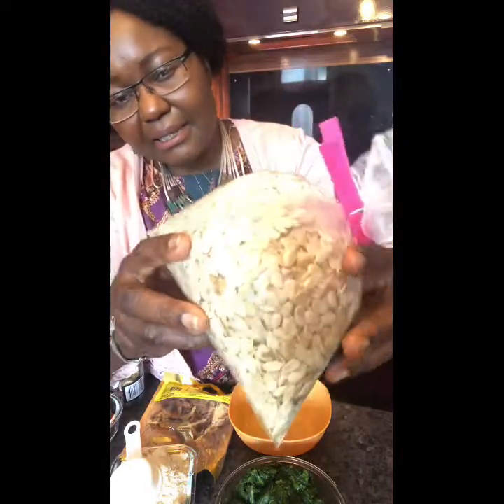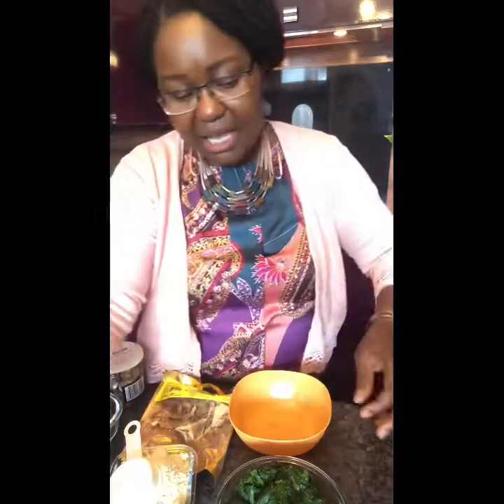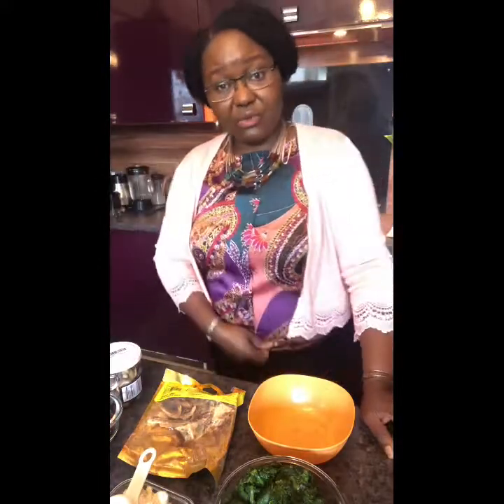So what is egusi? Egusi is a pumpkin-like seed — as you can see in the bag, it's just like pumpkin seed. It's from a melon seed family, a melon family. In this state, the egusi gets ground down into powder form in a coffee grinder, or you can rinse it and put it in a food processor, blender, or liquidizer and grind it down into a paste.